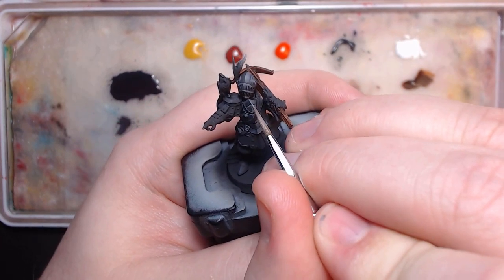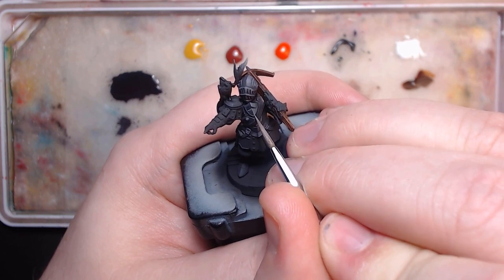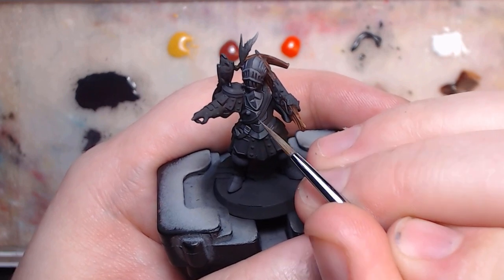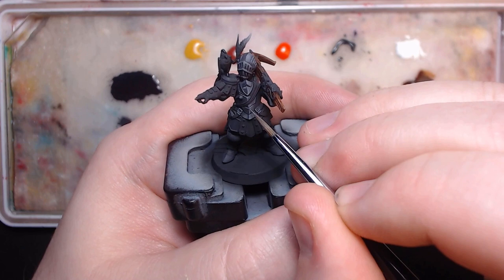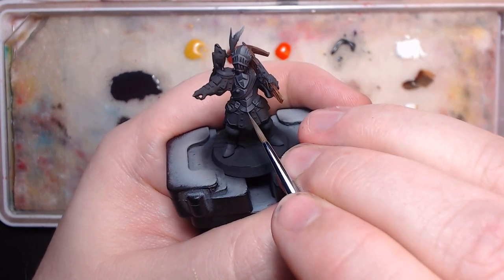So as a last step, we want to do some highlighting on the very most tips. Now normally I do this in something quite bright, but because I want to leave things darker like the artwork, I'm only doing this in about a 40% grey — basically just the last mix with some more white — only getting the tips and edges that would reflect the most light.